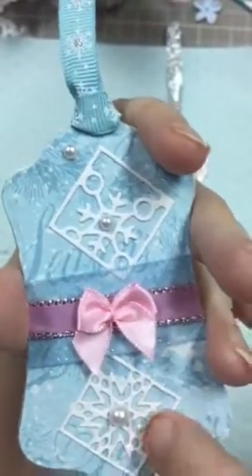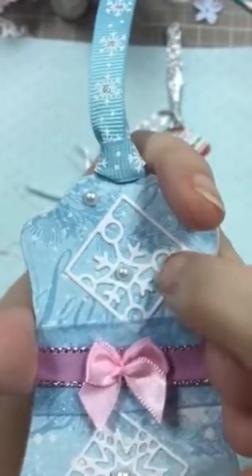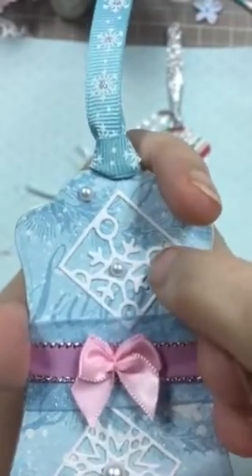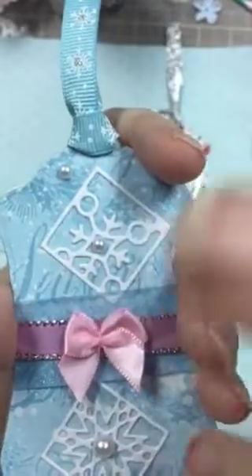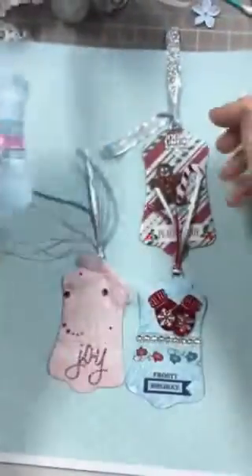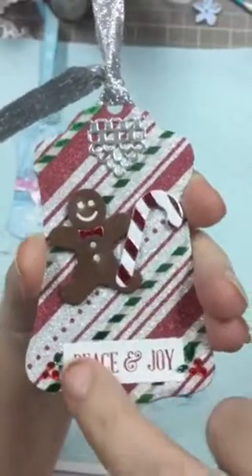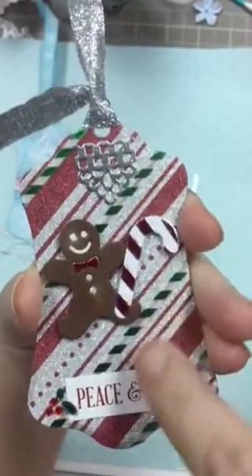This is a die set from Spellbinders. They were on clearance at Hobby Lobby. It's got some big ones too but I needed the small ones to go on here. These are snowflakes of course, and then I just put a couple of little pearls on there and some little ribbon.